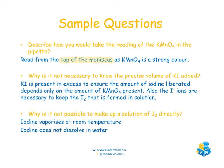The next question: why is it not necessary to know the precise volume of KI added — or equivalently, why is KI needed in excess? The answer is that KI is in excess to ensure the amount of iodine liberated depends only on the amount of KMnO₄, supplying enough iodide ions to produce as much iodine as needed. Also, the iodide ions of the potassium iodide help keep the I₂ formed in solution.